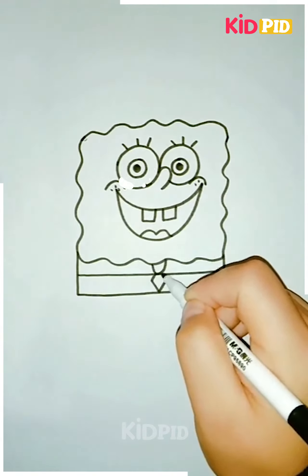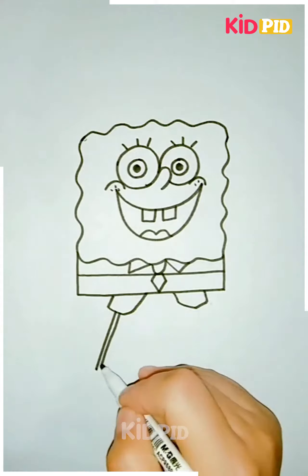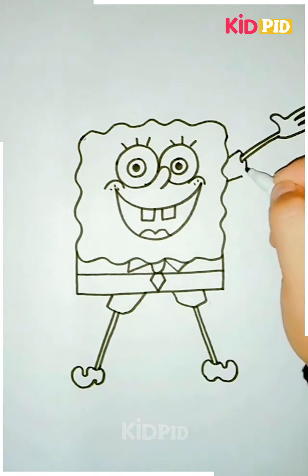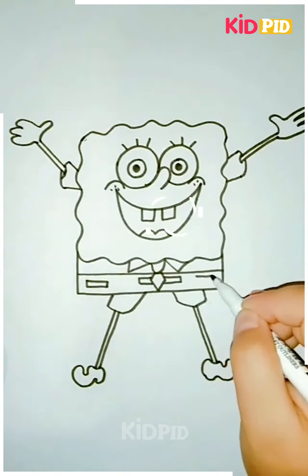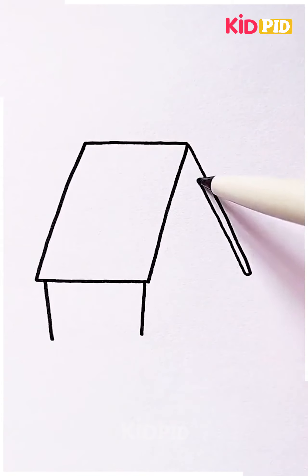Then we're gonna move ahead towards the body. At last we are going to make his legs and the hands. After that you can color it with any color you want. Here we have used yellow color for coloring his body and brown color for coloring his costume, and then you can see it is completed.